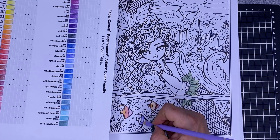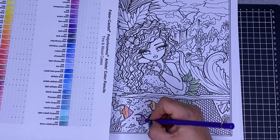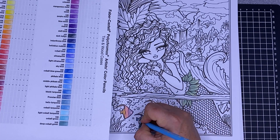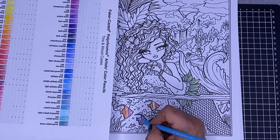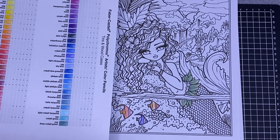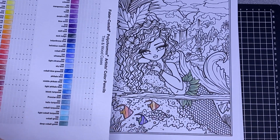It goes on really smoothly and you don't need to do as many layers as with Prismacolors, though your experience might be different. They are easy to colour with, and in a lot of CreateSpace books I think I'd be better off using them to save my wrist. Usually with a Prismacolor I'll be going over and over it, but with these one layer and you're done.